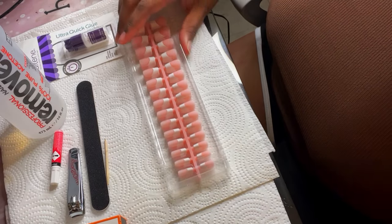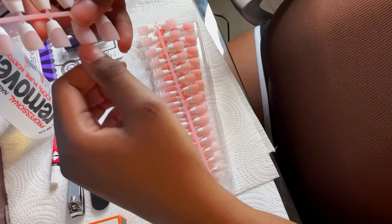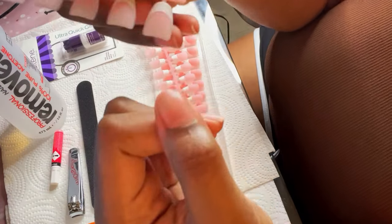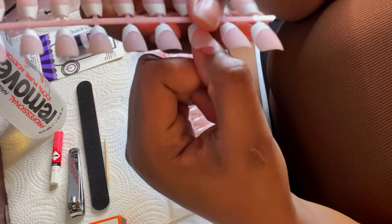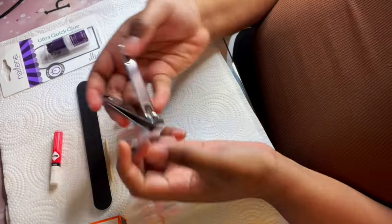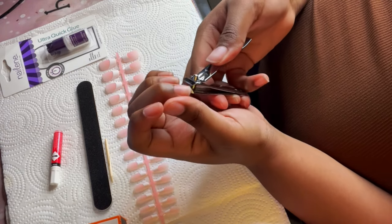I already showed you guys the box it came in and what it looks like fresh out of the box. I also took a cuticle remover and removed any dirt from underneath my nails. Right now I'm just sizing my fingertips and figuring out which tips are going to be best suited for my nails. It's very important that you choose ones that fit just right — not too big or too small — otherwise they will pop off. Now I'm going to clip my actual fingernails and get them as short as I can so they don't interfere or come out over the actual press-ons.